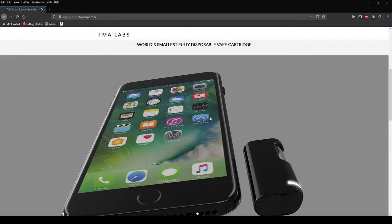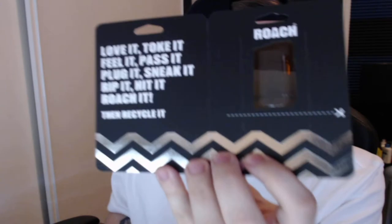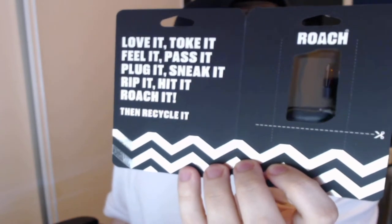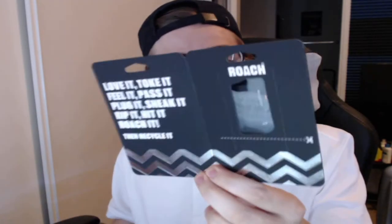Let's go ahead and turn back on the camera here. It seems we've got some hybrid Sour Cherry Pie, and my edition number is two thousand eight hundred fifty-one out of four thousand eighty-eight, so these are exclusive to an extent — there's only a certain amount per strain that they'll produce. Let's go ahead and figure out how to open this up. Looks like we got a pamphlet here — love it. 'Toke it, fill it, pass it, plug it, sneak it, rip it, hit it, roach it, then recycle it.' I'm liking it.